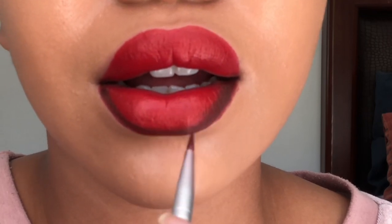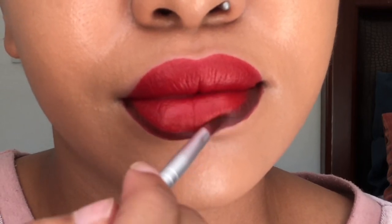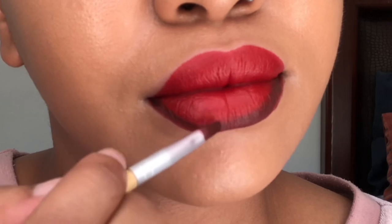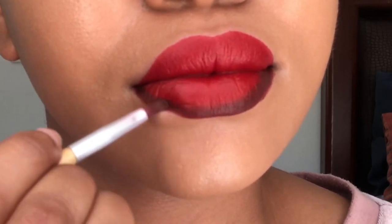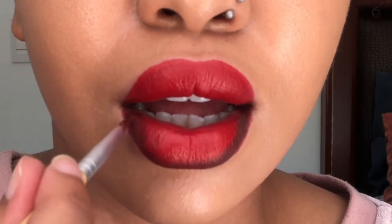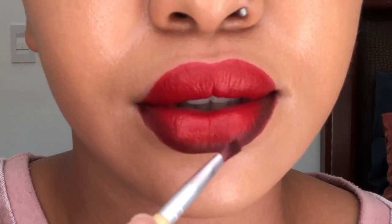Because the lipstick is not too matte, it doesn't dry up too quickly, so it's just easier to blend everything. What people don't understand when it comes to ombre lipstick combos is that they don't blend enough — I feel like that's just misunderstood.